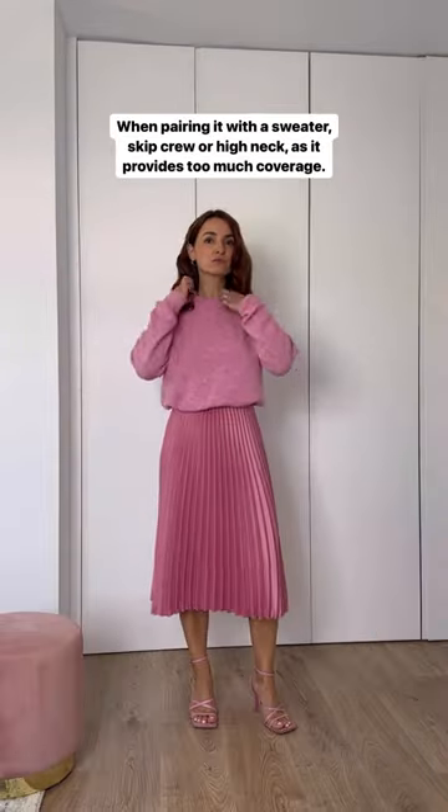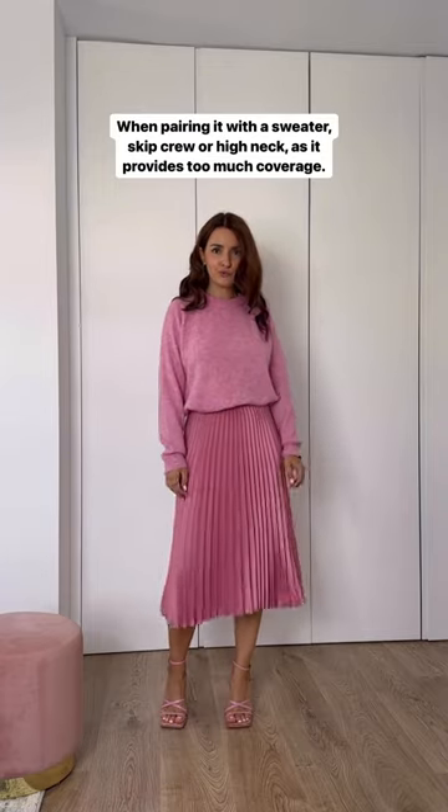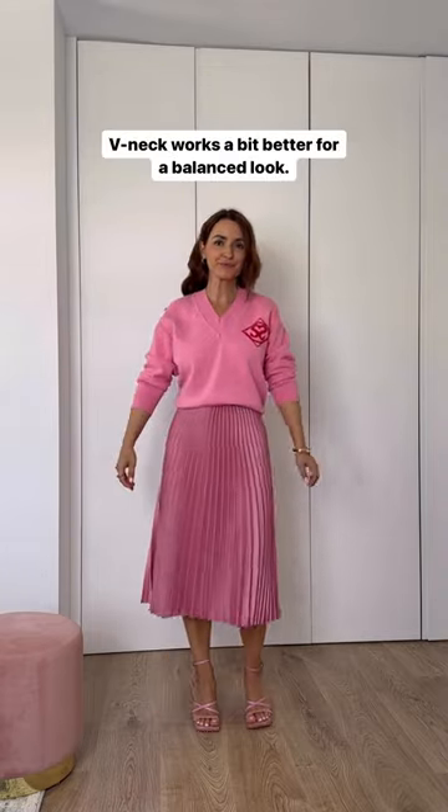When pairing it with a sweater, skip a chunky high neck as it provides too much coverage. A V-neck may work a bit better to show more skin.